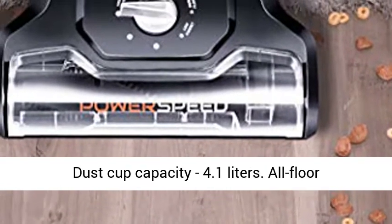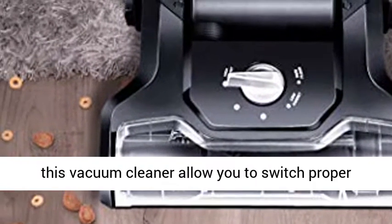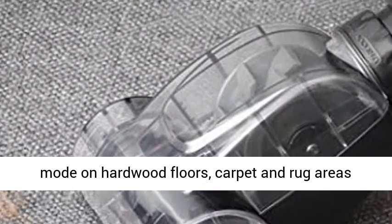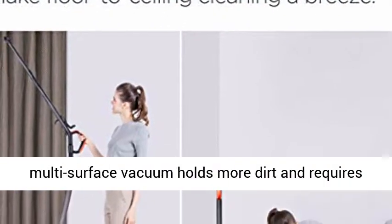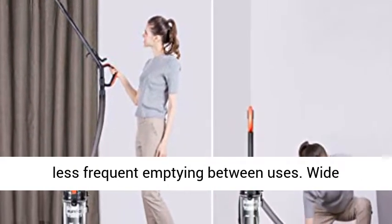Dust Cup Capacity 4.1 Liters. All-Floor Vacuuming: the 5 height adjustment settings of this vacuum cleaner allow you to switch to the proper mode on hardwood floors, carpet and rug areas effortlessly. XL Dust Cup: the XL Dust Cup of the multi-surface vacuum holds more dirt and requires less frequent emptying between uses.